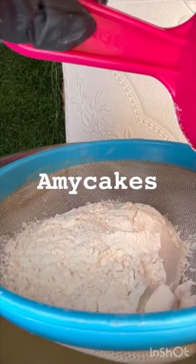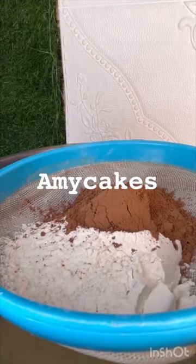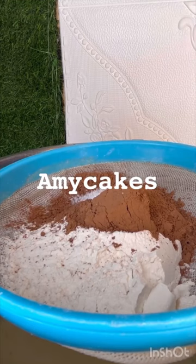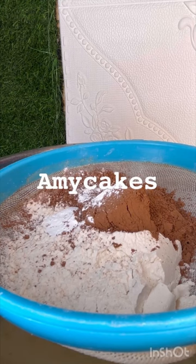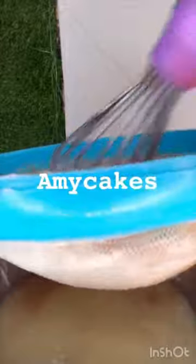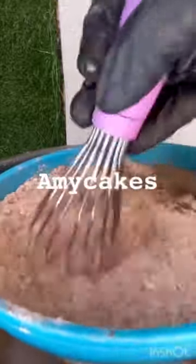For your dry ingredients, you're starting off with your flour — your flour is about one cup. You'll be adding in your cocoa powder, which is about one-third cup. Please check the description box for accurate measurements. Always ensure you sieve out your dry ingredients to avoid lumps, because you want your cake batter to be lump-free. You'll be adding in your baking soda and baking powder — they are both one teaspoon each — then your salt, which should be about half a teaspoon. Sieve all of this out into your wet ingredients.